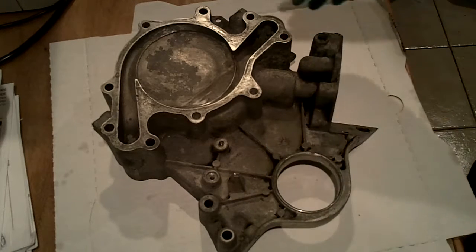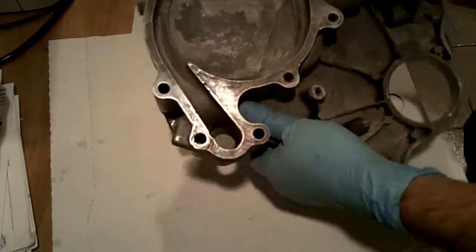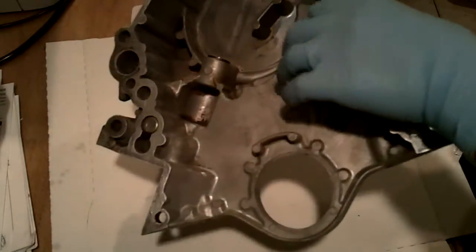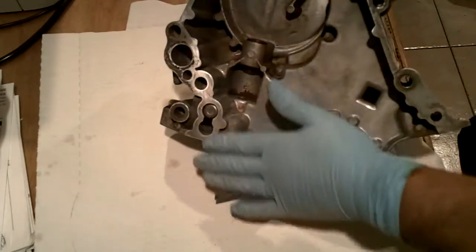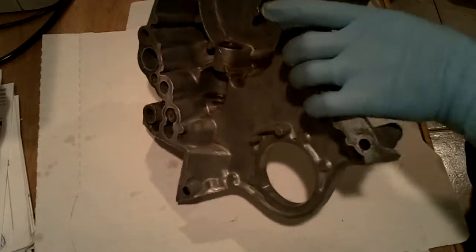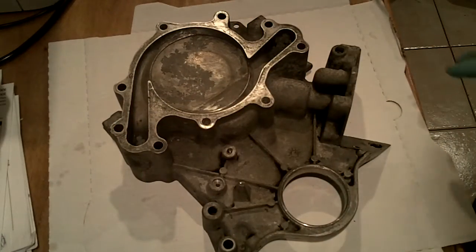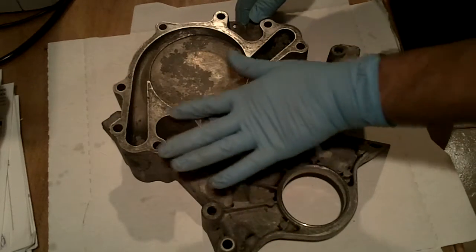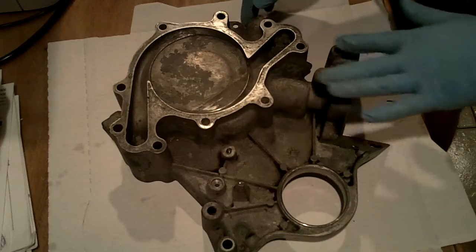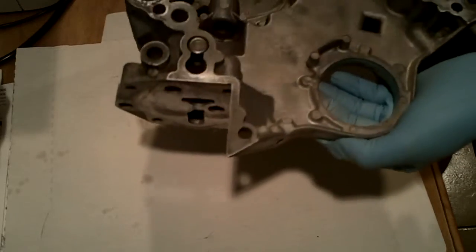I did a lot of work to remove the water pump, and this is the timing chain cover. I need to replace the gasket back here because I've had a significant oil leak. It was a lot of work getting this thing off, and then I spent like two hours cleaning it, trying to clean all the grease and dirt off because it was just covered with oil and grime. The thing's got over 300,000 miles — I don't know that this has ever been taken off before.